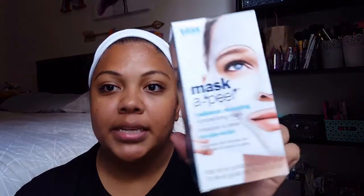Hello! Today I really didn't know what I wanted to do, but my face is really hating me right now — I've got pimples everywhere. So I figured I would show you how I use all that Clinique stuff that I bought, and I'm also going to throw in this mask by Bliss.